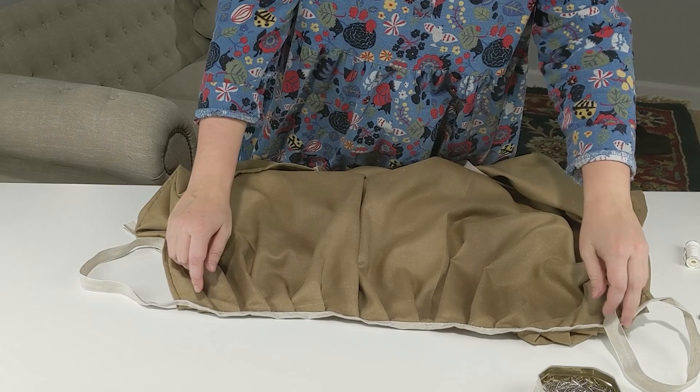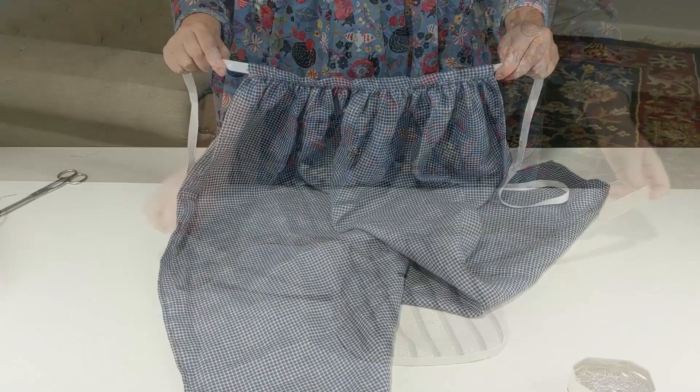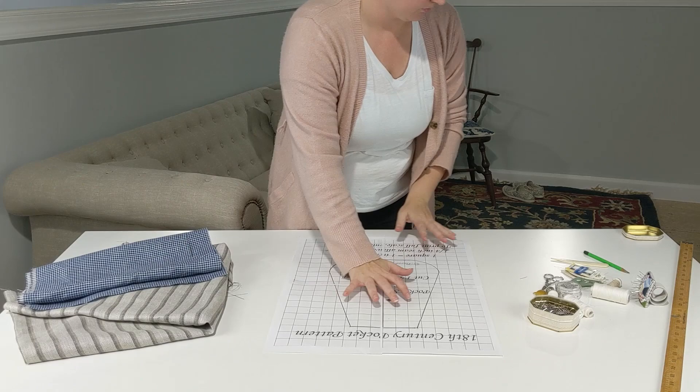Hello everybody and welcome to the historical sew along series where we'll take you through the ins and outs of some simple historical sewing projects to build up your wardrobe and your hand skills — maybe even both at the same time. From prep work to finished product, we'll do it together following step-by-step instructions with some tips and tricks sprinkled in along the way.